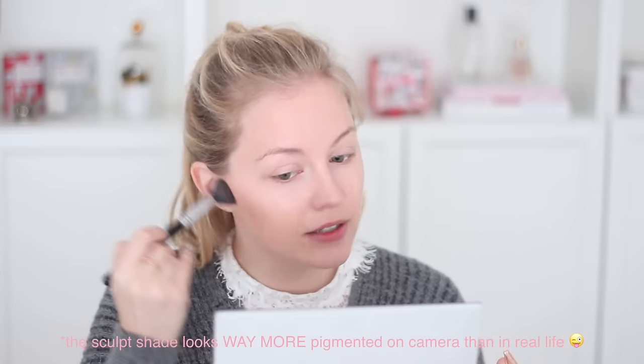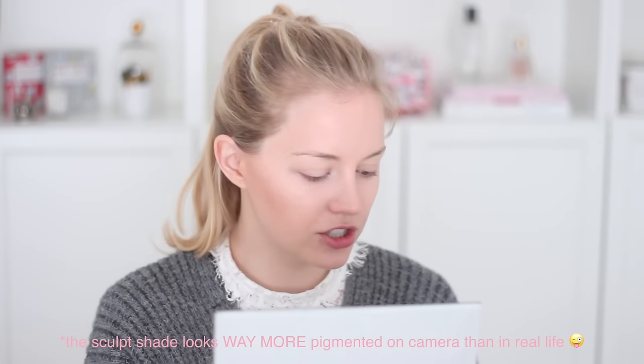I'm gonna use my all-time favorite brush for contouring — this is the Sigma Tipper Highlighter F35. I'm going to start with the sculpt shade and apply that underneath my cheekbones. It's less pigmented than I expected, but it looks way more natural than I thought. I was pretty scared of the sculpt shade because usually they can be too orange or too dark for me, but this one is very, very good. I'm applying a little bit on my nose as well — that's one thing I always do, it makes such a huge difference.